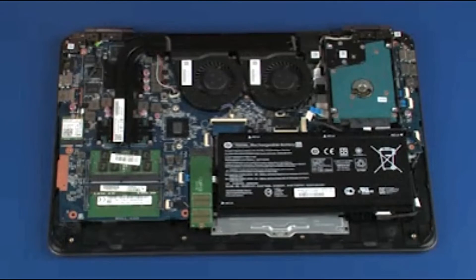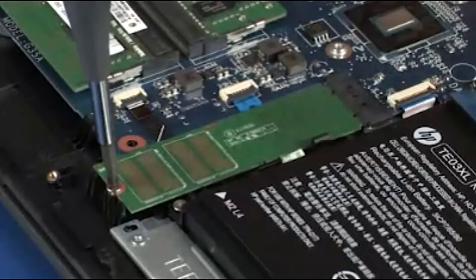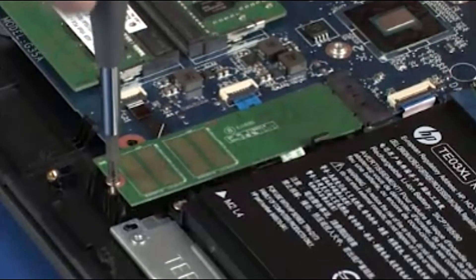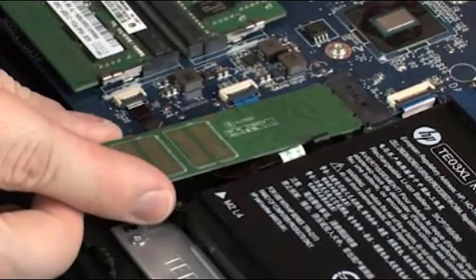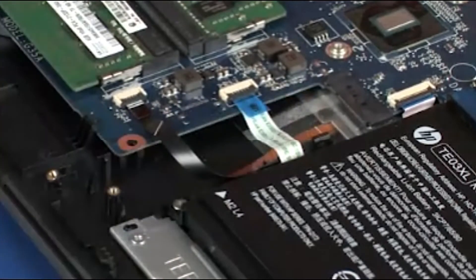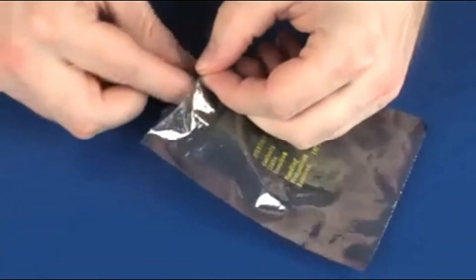Removal. Remove the 4 mm P1 Phillips-head screw that secures the solid state drive to the top cover. Grasp the solid state drive by the edges and pull gently to remove it. Place the solid state drive in a static dissipative bag.